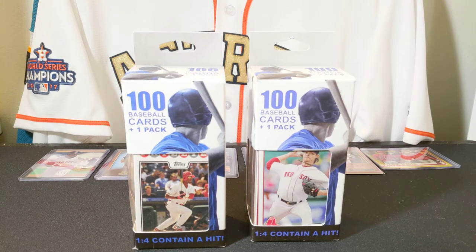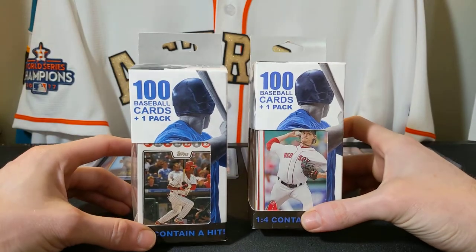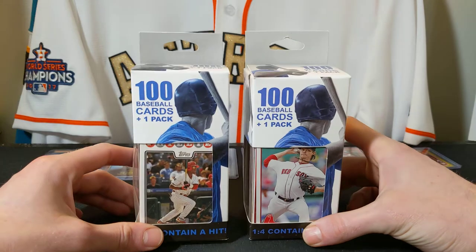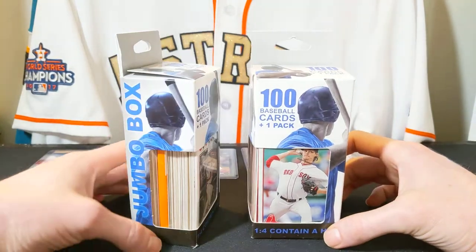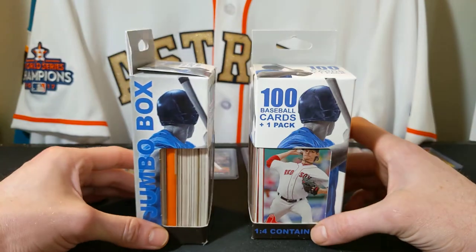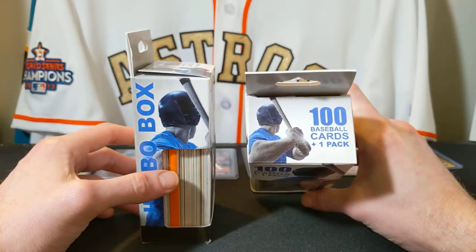Hey guys, I'm back today to open some more packs of baseball cards. I got these real interesting packs — I saw them at Walgreens, my local pharmacy store. I was in there and saw these hanging on the rack and decided to pick them up. I've actually opened a couple of these before and had a good time. It says a jumbo box: 100 baseball cards plus one pack.